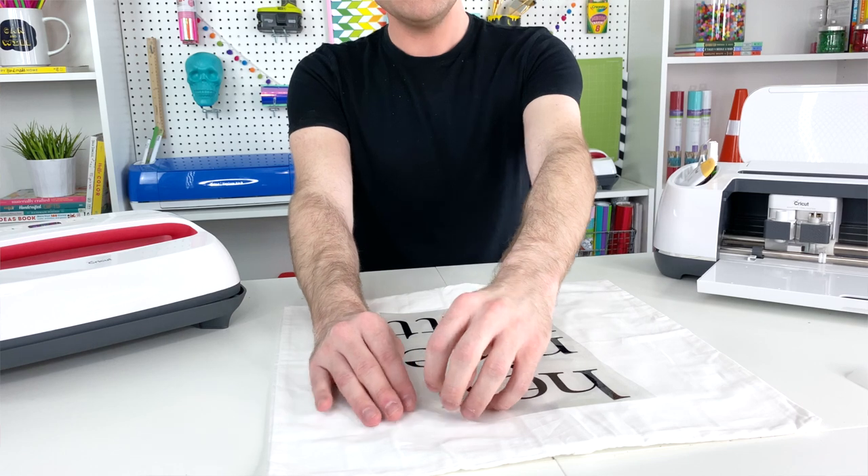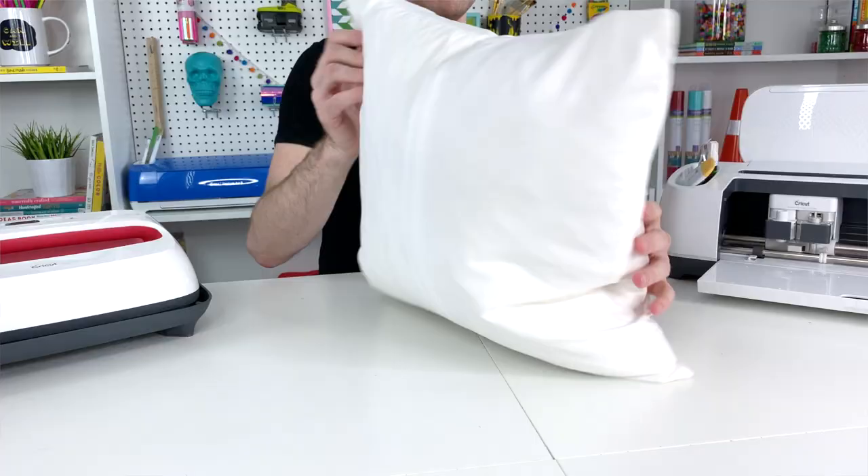I've given it a chance to cool down just a little bit, so now I'll take a corner and slowly start peeling back. You really just want to watch for any pieces of vinyl that are not fully adhered to the fabric, because you'd want to go back over that if that's the case. Pull back slowly at an angle with a little rocking motion to help it come off. I think I like this better than the inspiration pillow — what do you all think? Let me know in the comment section below whether you like this one better or the inspiration pillow. What's better than a pillow that gives you a compliment?